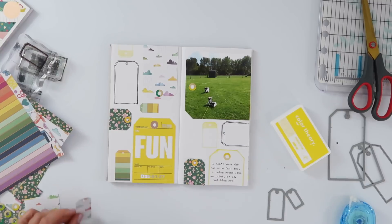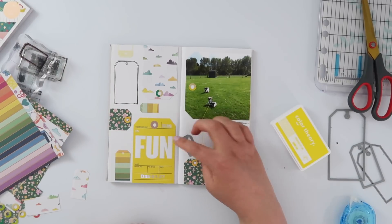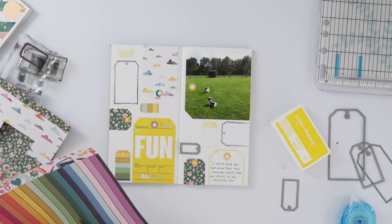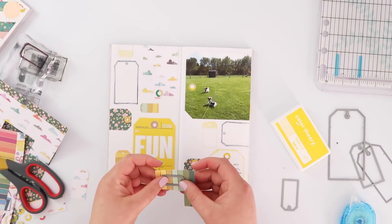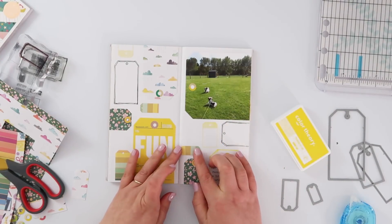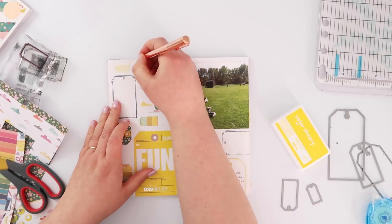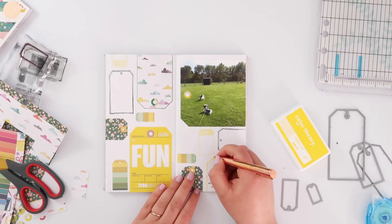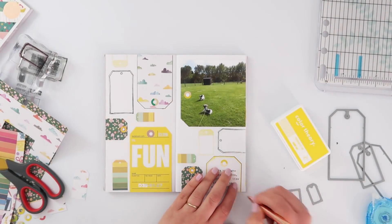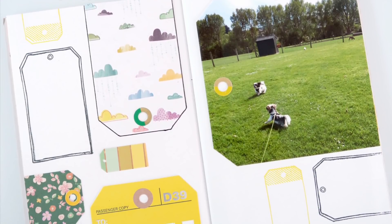One of the frustrating things about creating process videos is you see yourself making these pages and think 'I wish I'd done that' or 'please stop trying to do that.' That's exactly how I feel about the cloud tag — please stop trying to make it work, it just doesn't; move on. I eventually did. I also cut one more tiny tag and realized I wish I'd put it on the darker green stripe, but it doesn't happen. Then I outlined the cloud paper tag and the journaling tag with a black gel pen — it doesn't look out of place because of the black stamping, and it makes everything stand out so much more.